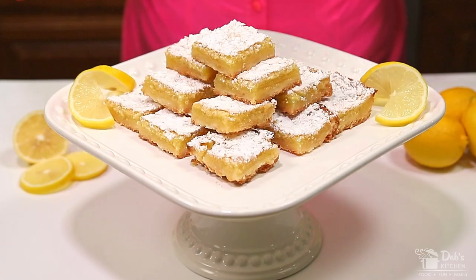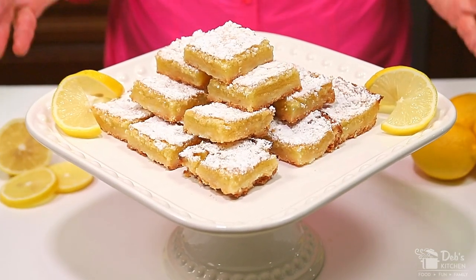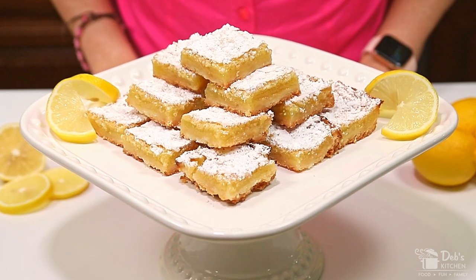Lemon squares are good, but these lemon squares are outstanding. Make them special by serving them on a decorative plate or platter, and it'll bring your family to the dinner table where family is built — because if you feed them, they will come. Oh man, these are so good!